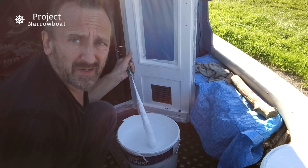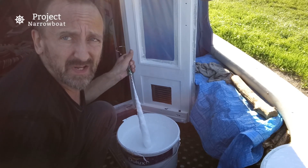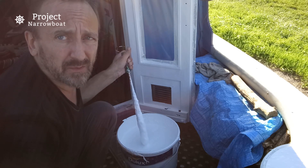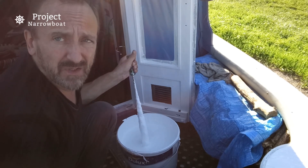I've actually got some silk emulsion for the top coat. It's much like satinwood paint really, only I don't happen to have any of that around at the moment, and it'll match the rest of the boat that I've done up to the gunwales on the walls and things. It's pretty good stuff, so let's give that a little bit of a stir and get on with it.